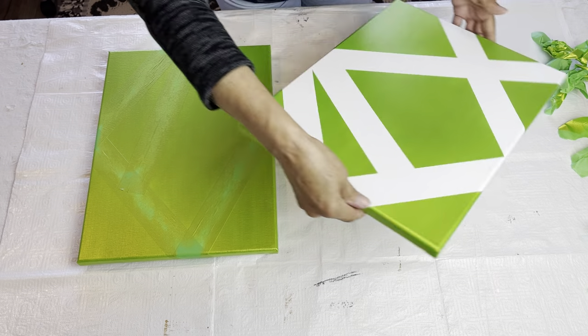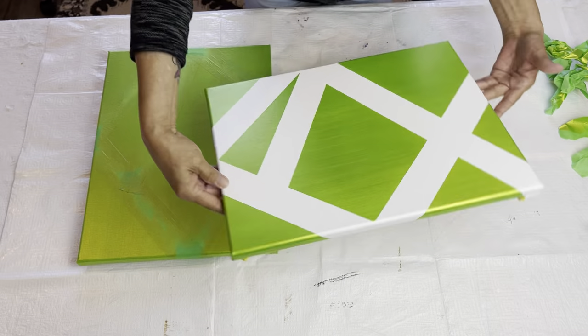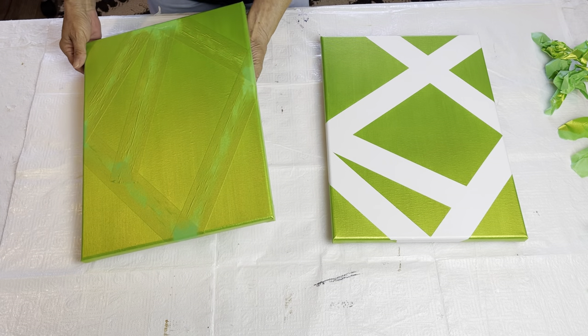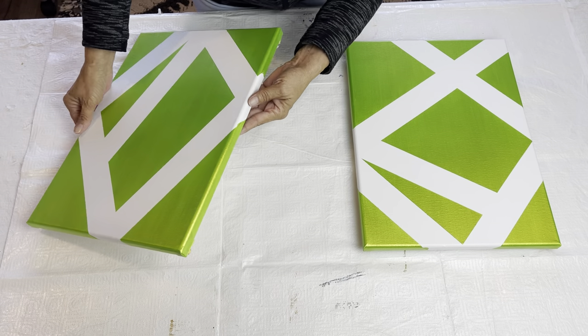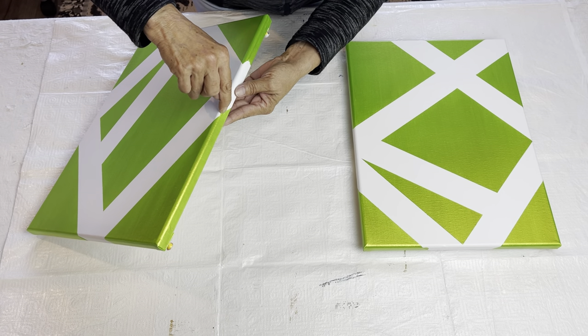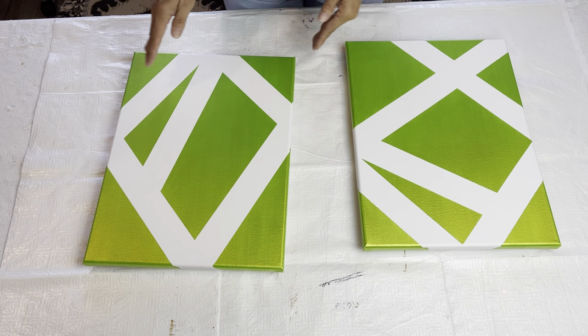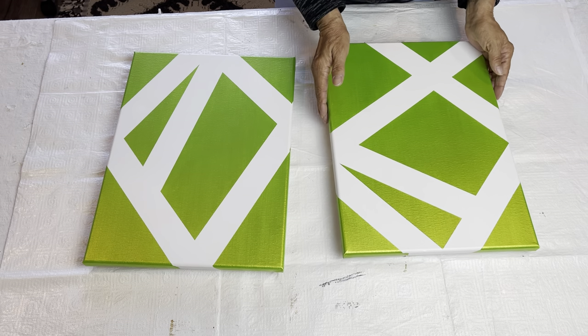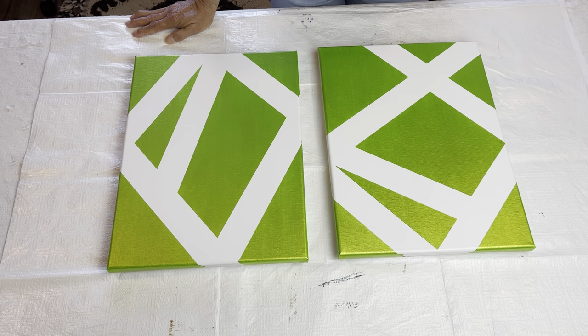Oh, isn't that pretty? I love that. I'm very pleased with that. I just seem to have some bleeding on my sides here, and I think it's because I didn't press the tape down enough on the sides. I made sure I pressed it down really well on the front, but that's just on the sides and I'm okay with that. I'm not going to bother fixing that up.